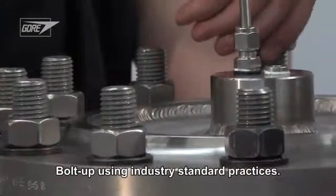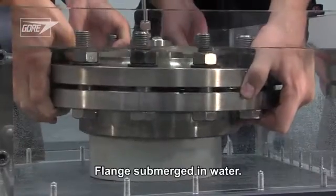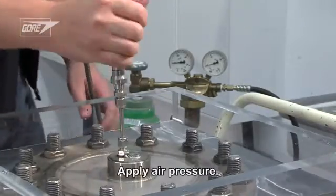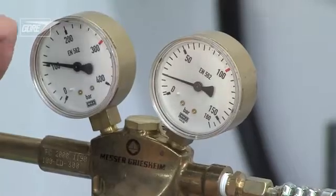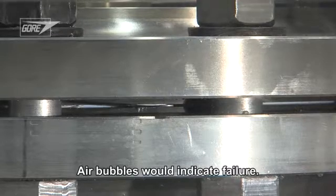We bolt up the flange using industry standard practices. This time, we will also submerge the entire flange underwater and apply air pressure from within. Any air bubbles would indicate failure.